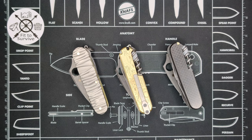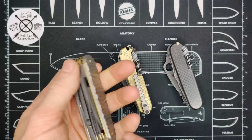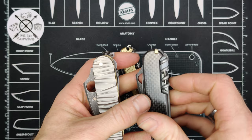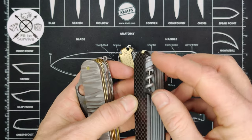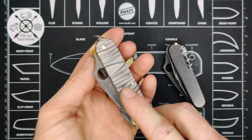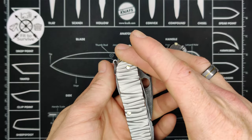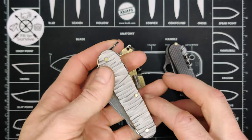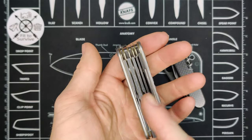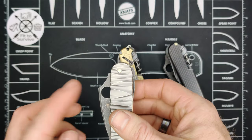We'll start with the one on the left. The first thing to point out is that these titanium scales are unique because they do not have the cutout. You'll notice how this one has the cutout for the corkscrew, whereas this one does not. This is still 91 millimeter — a lot of times people confuse it with 93 millimeter, because the 93 millimeter also does not have the cutout on the back. But this is 91 millimeter, and the advantage of having this scale is that I can move the tools around however I'd like.